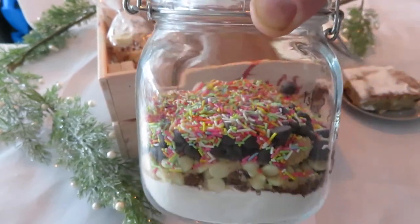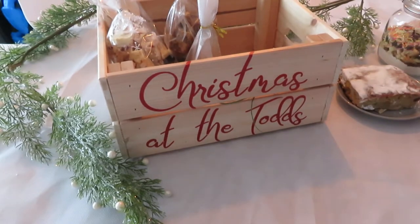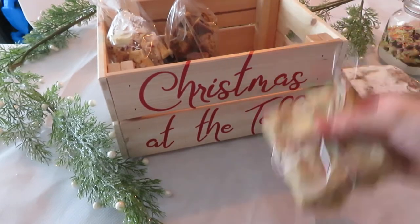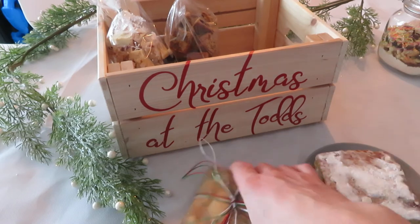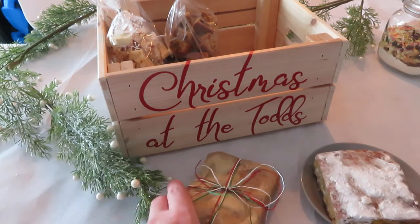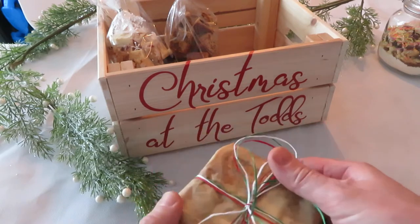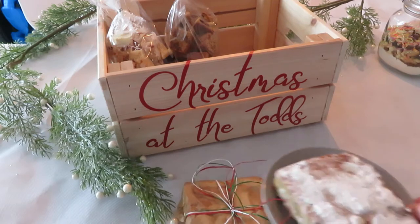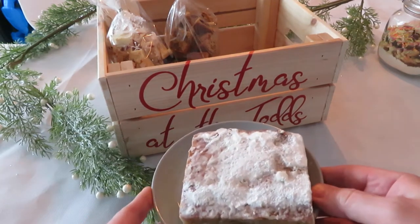I'll do a video a bit later on how to make the cookies. You'll also get two bits of stollen. You'll get two of these wrapped up in a bit of greaseproof or wax paper and a bit of twine. That's just another one shown without the wrapping on.